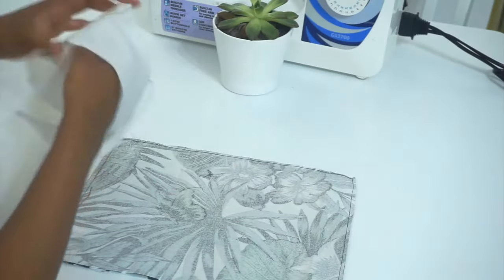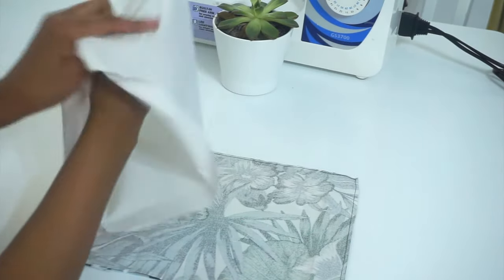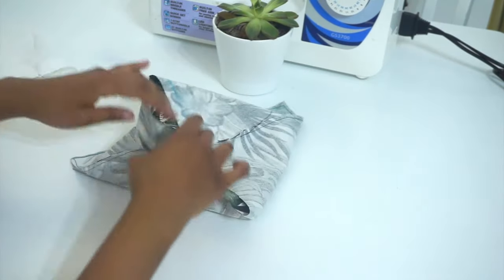We're now going to turn our lining inside out, pushing in the little corners, and then we are going to place it inside our main fabric like so, with the right sides facing each other.